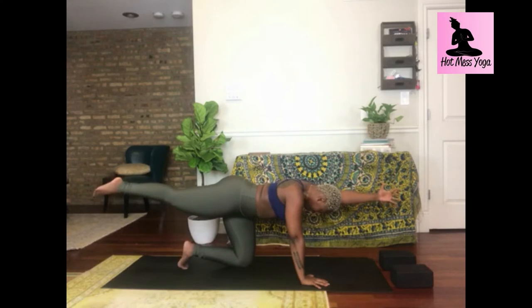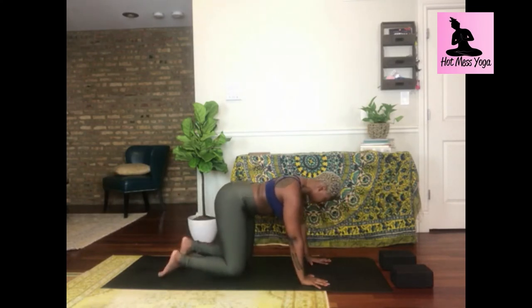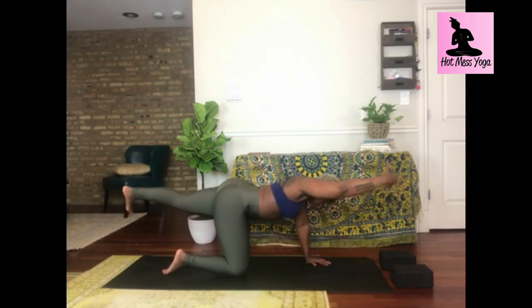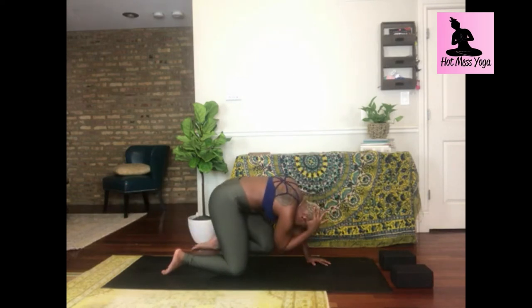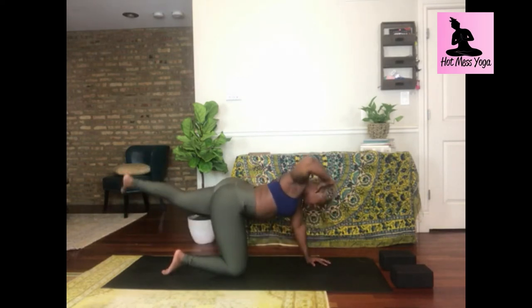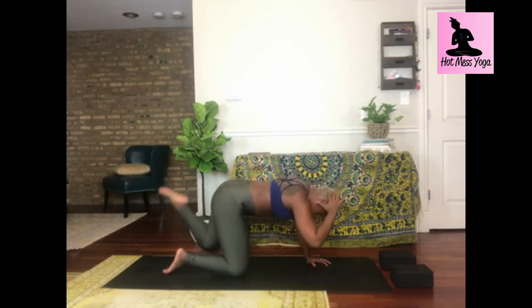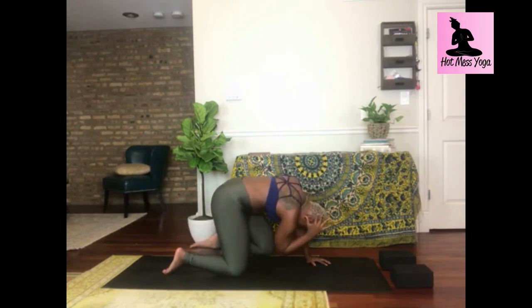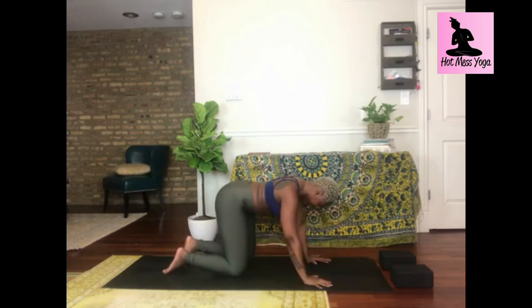Inhale, reach; exhale, tabletop. Inhale, lengthen your left leg long and reach forward with your right arm. Place your hand behind your head, four crunches — take it out and slowly crunch in. Inhale, reach out, lengthen long; exhale, tabletop. Good work — I'm totally sweating already, so I'm sure you are as well.